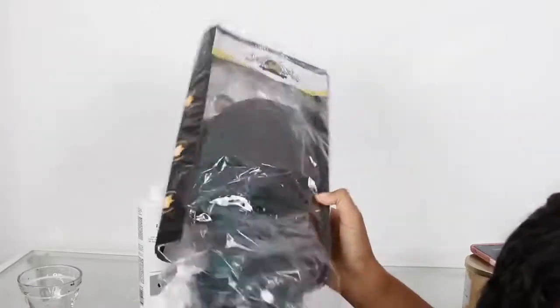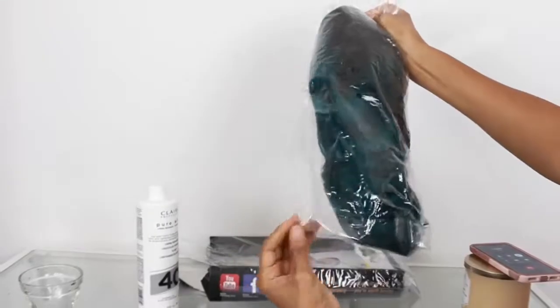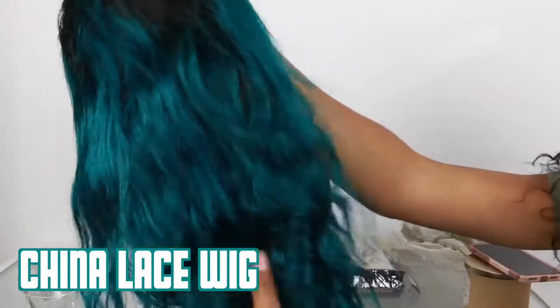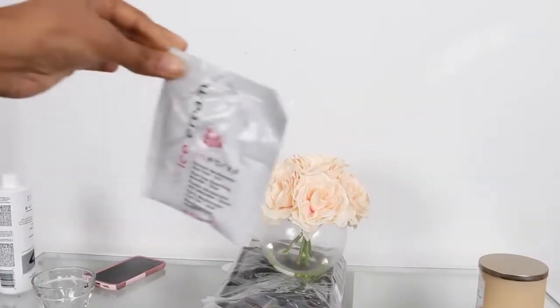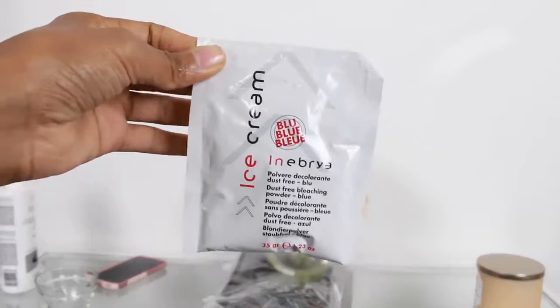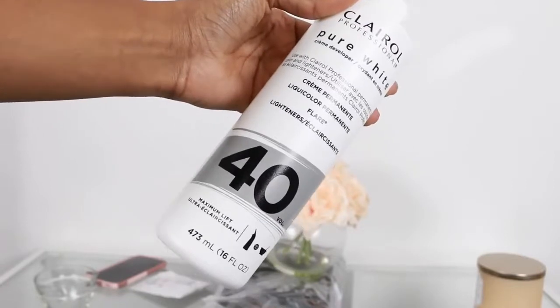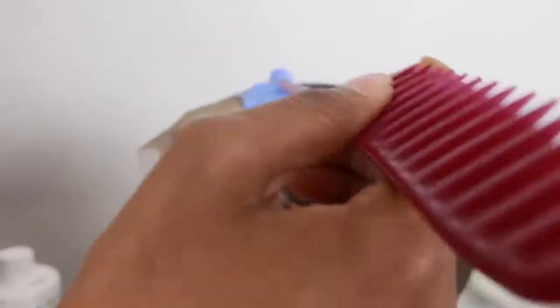So first things first before we get this get-ready-with-me underway. This is my wig that I got from China Lace Wig — it is a green kind of bob. I'll leave all the information about the wig in the description box. As you can see it is beautiful and it is a pre-plucked lace, so all I'm gonna be doing is bleaching the lace. I'm gonna be using this powder — the powder is blue — and I encourage you guys to use blue powder if you can.